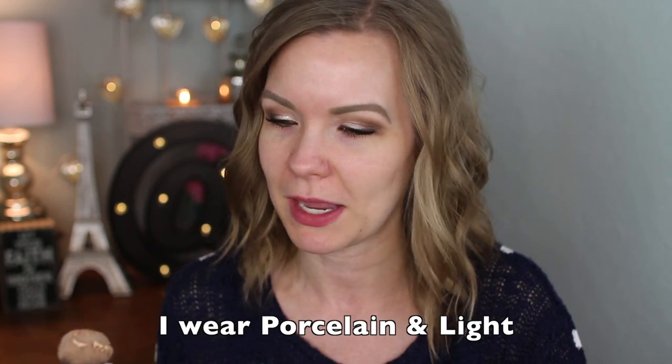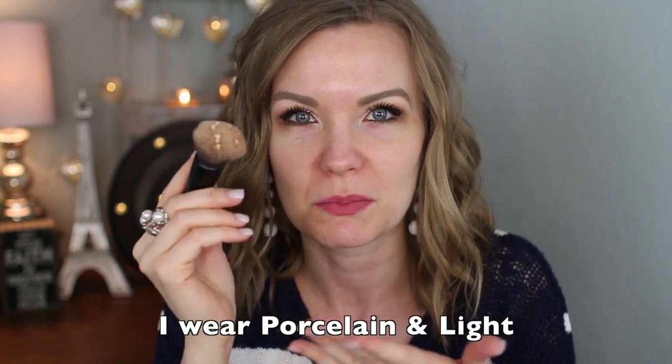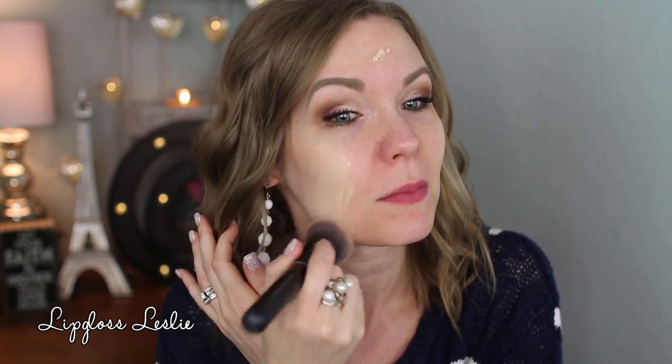I'm going to show you how I apply it, but I'd actually recommend doing it by sections on your face, because this does seem to set pretty quickly. Since I'm wearing a combo of two shades, it's kind of a pain to have to reload the brush multiple times, so I just dab it on all at once. But I think it would blend even better if you go section by section — it still blends this way, you just have to work fast.